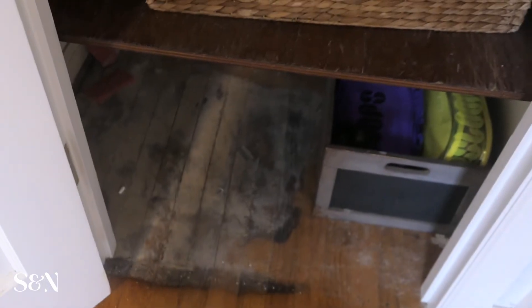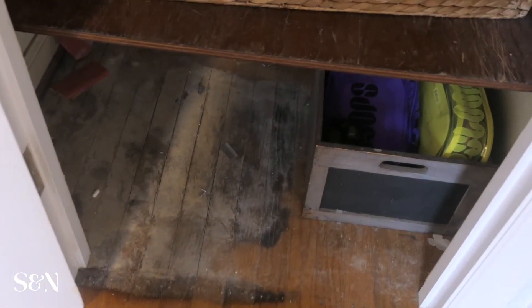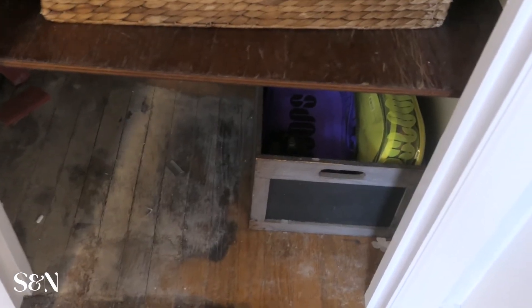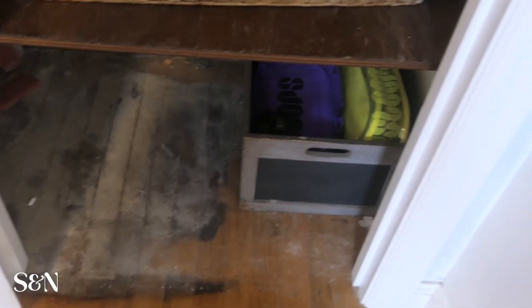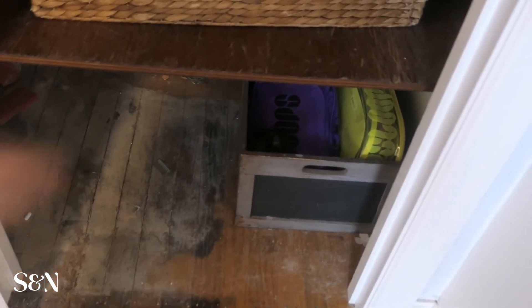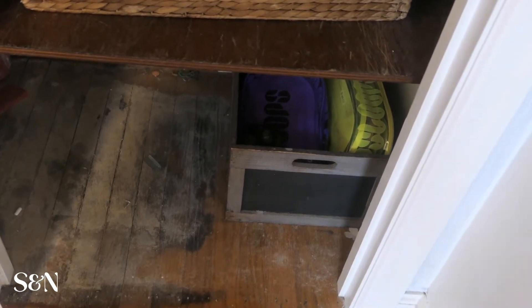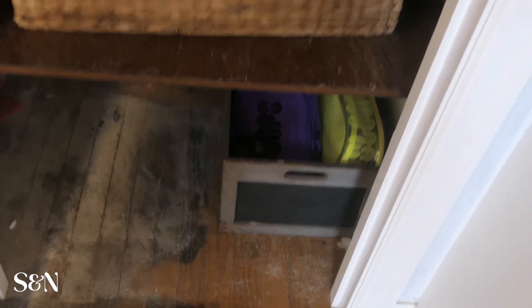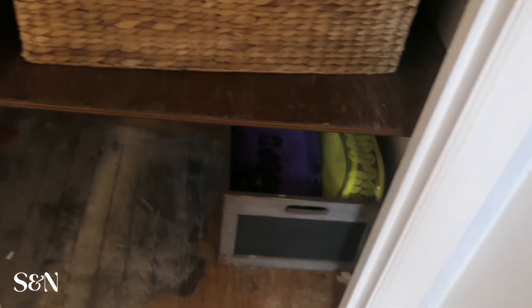And then the floor also on the bottom — when we tore up the carpet, the floor underneath here was super damaged. So to keep it looking a little bit nicer without having to resand the whole floors — we're going to do that eventually, just not yet — I have some shelf liner that I'm going to use at the bottom of this closet to clean up the floor a bit and protect it so it doesn't get all banged up from things sliding in and out of the closet.